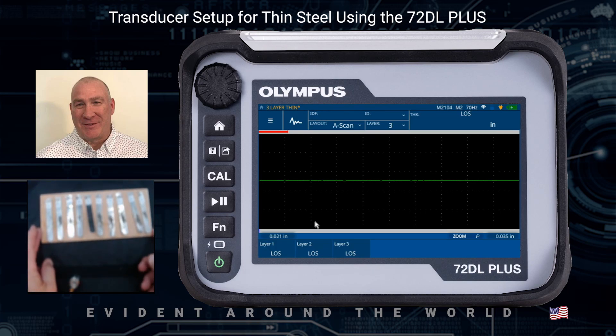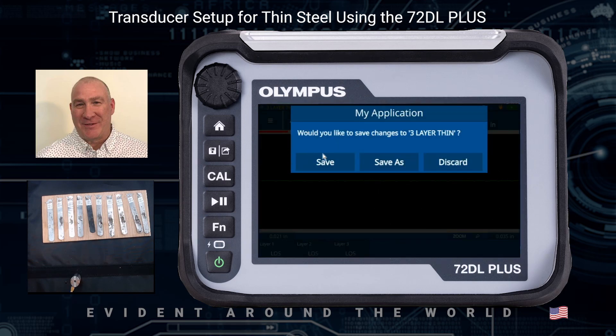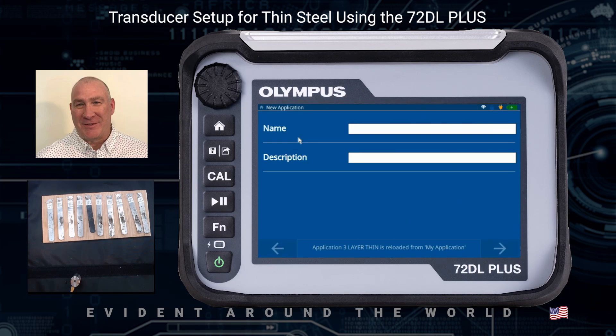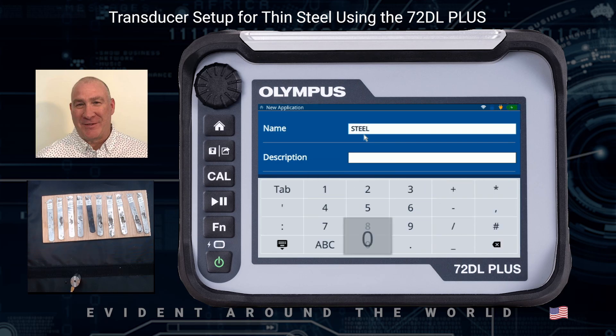So let's get started. First thing we want to do is click on the burger menu, then click on My Applications. I'm going to disregard what I was working with and create a new application. I'm going to give it a name — in this case, I'll call it STEEL-001.